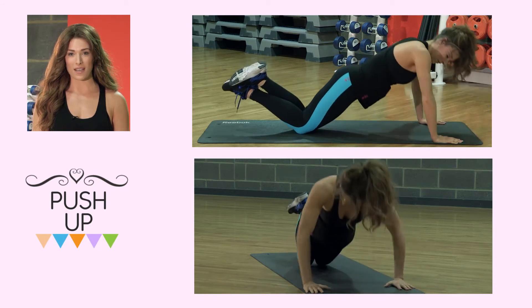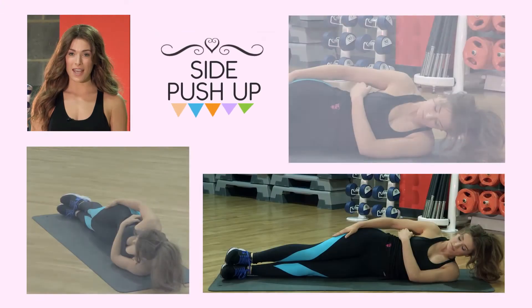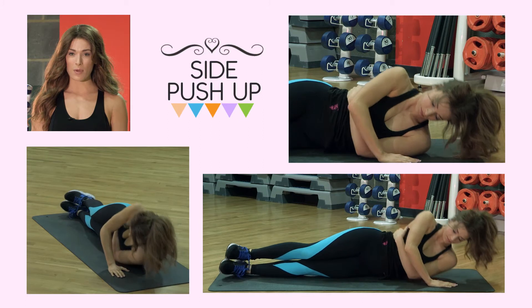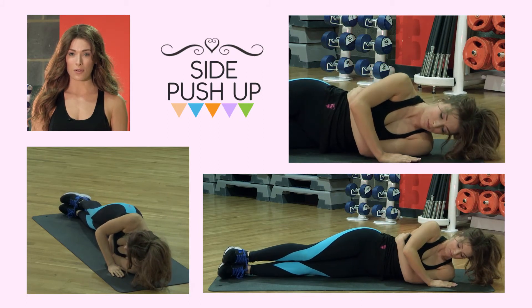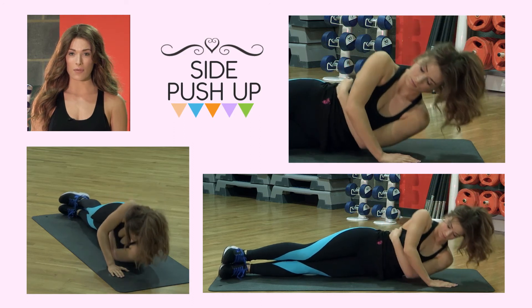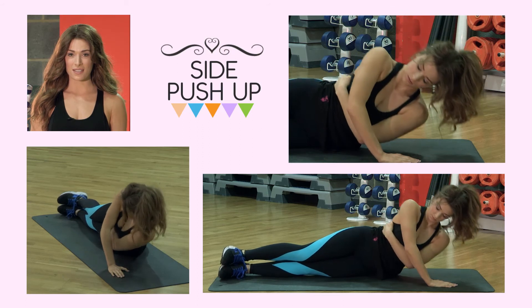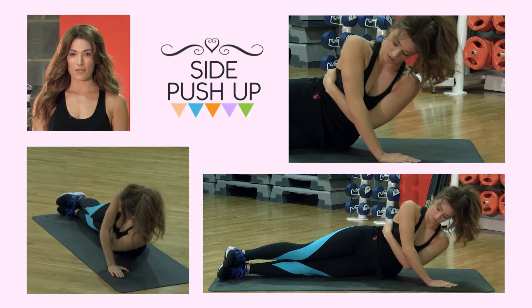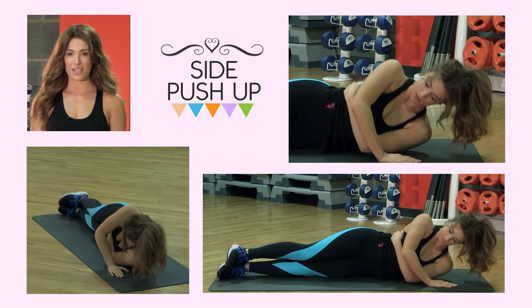Really keep those abs tight and don't forget to breathe. The final exercise for this week is a side push up. Laying on your side with your legs out straight, wrap your bottom arm around your rib cage and place the other hand on the floor. Now we're just going to lift that upper body up off of the floor, concentrating on the inner chest. Keep breathing throughout this exercise, really concentrating on contracting those chest muscles — lifting up and lowering down.